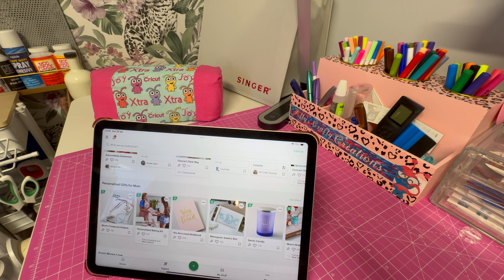Hi everybody, this is Ali's Crafty Creations. Today I need some stickers for my craft room, so I'm going to make some stickers. But first, with all the updates we've had, I think I need to calibrate my machine just to make sure it has the right cut, so I'm going to show you how to do it.